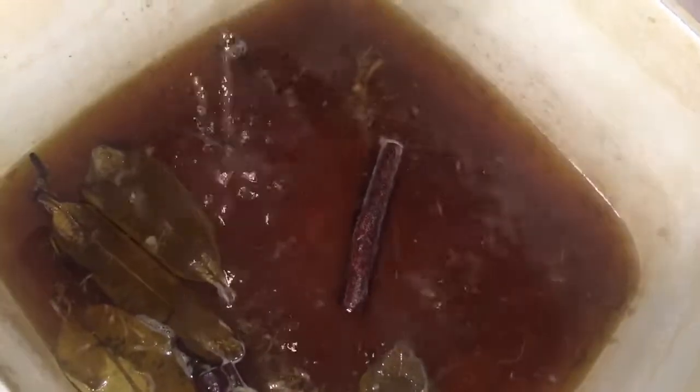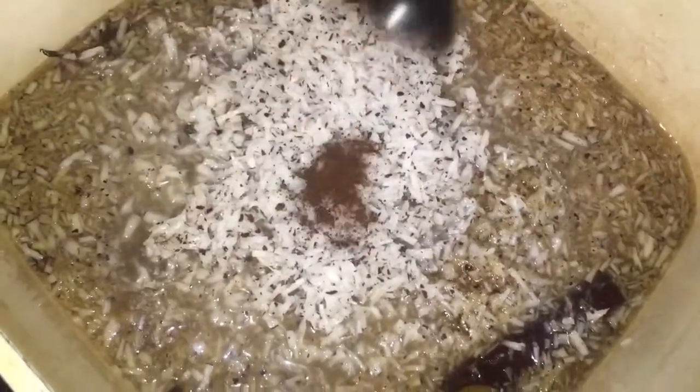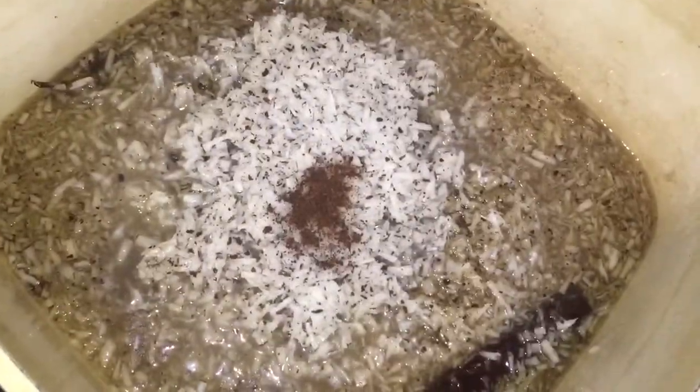Once it has come to a boil and started to thicken up, I am going to add my almond extract. You can use essence or vanilla extract, any type you wish, or you could omit it altogether. Then I am adding my coconut milk — all of the ingredients will be listed in the description — and my clove powder.